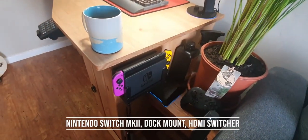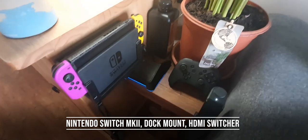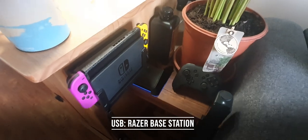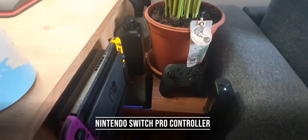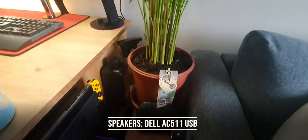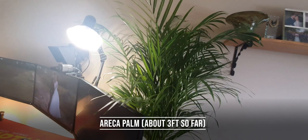Moving upwards, to the right we've got my Nintendo Switch docked on the side with a special dock, a Razer USB extender headphone thing that I don't use anymore, a Switch Pro controller, a Dell AC511 USB speaker for the Switch, and the dock itself which is huge.